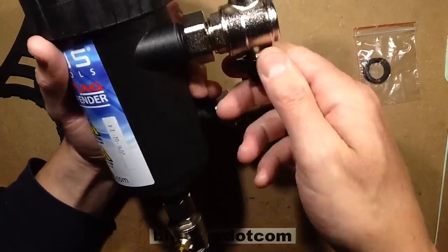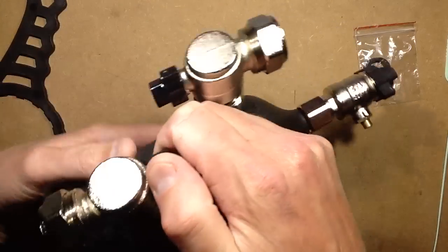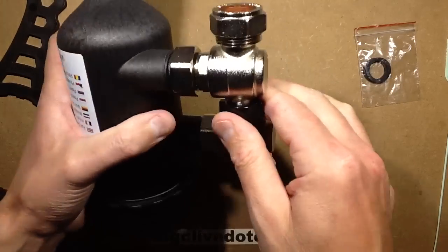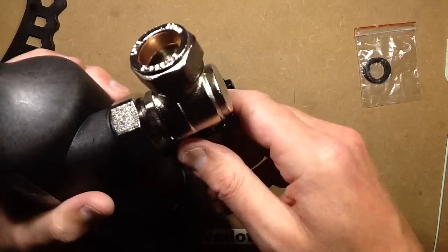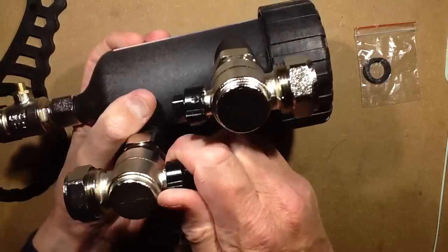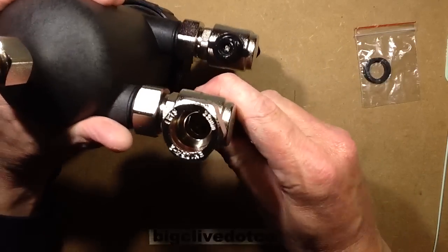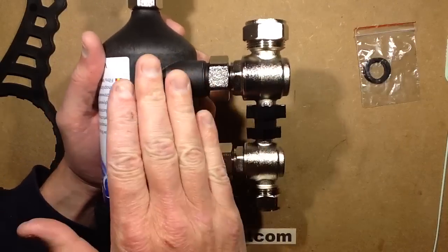When you want to clean this or do maintenance on it, you use these really incredibly stiff valves — that's probably why they've got spanner attachment fittings on them. They are so tight it's ridiculous. After some effort, it turned — I've saved the day! It's basically a right-angle ball valve that lets you shut off this unit.